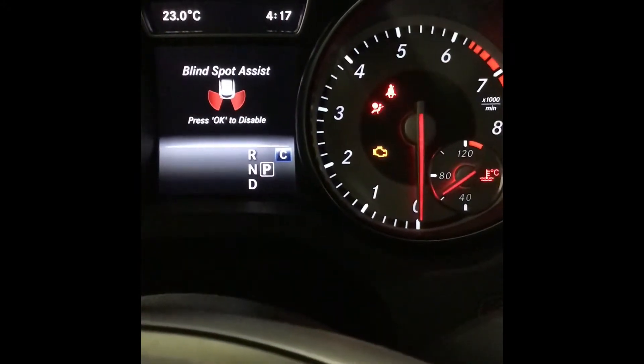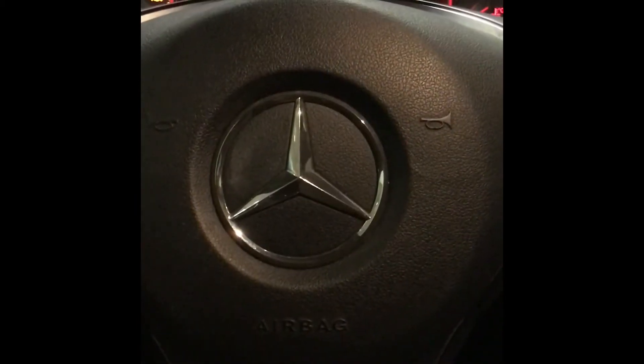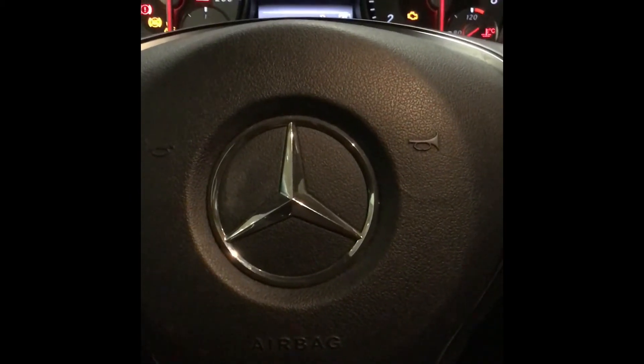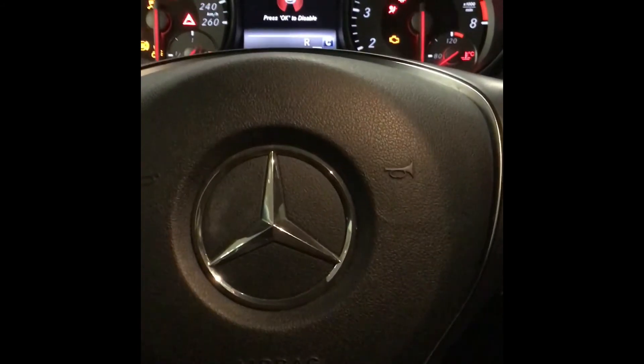Now on your exterior mirrors it would indicate that it has been activated in the color orange in the triangle form. Thank you for watching our how-to video for blind spot assist on the 2017 Mercedes GLA 250.